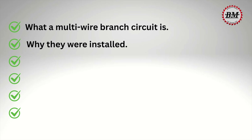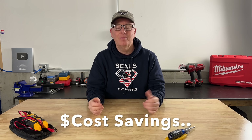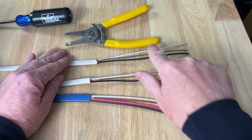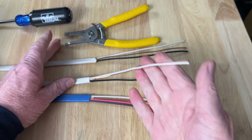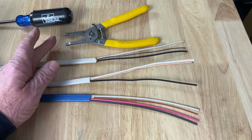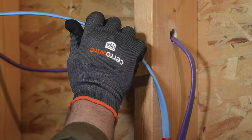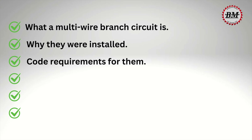Before we move on to why these circuits can become dangerous, let's talk about why they were installed in the first place. The answer is simply cost savings. You can run one three-wire cable rather than two two-wire cables, saving one neutral wire and one ground wire. It can also save a bit on labor since you're running just one cable rather than two. I personally don't like them because they can become dangerous if they're not understood. Let's take a look at the five main code requirements for multi-wire branch circuits.